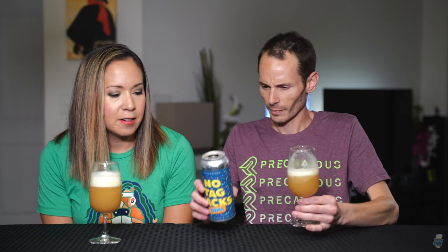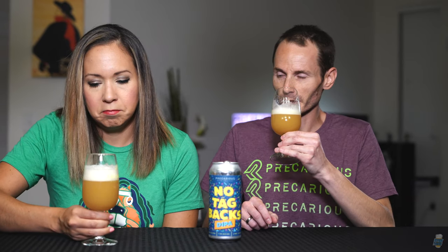Pineapple-y. They're right — tropical notes are on the nose. Creamsicle and tropical fruit too. Maybe some creamsicle, yeah, a little bit. It's just because it's so creamy smelling. Maybe it's more in the taste.